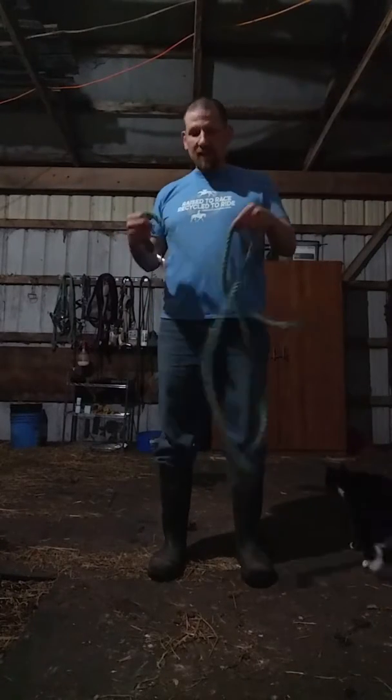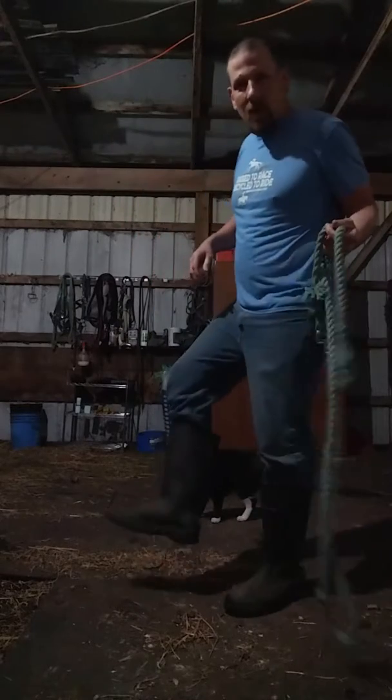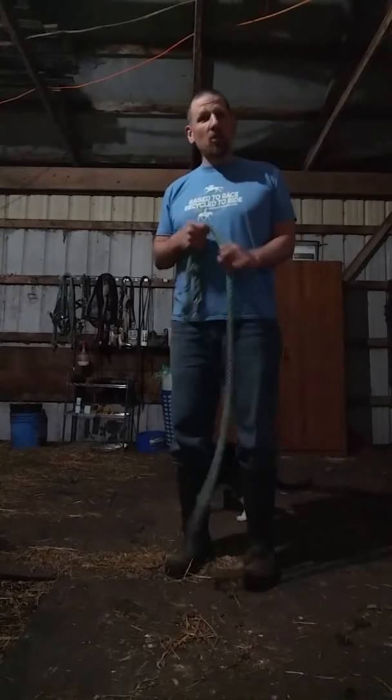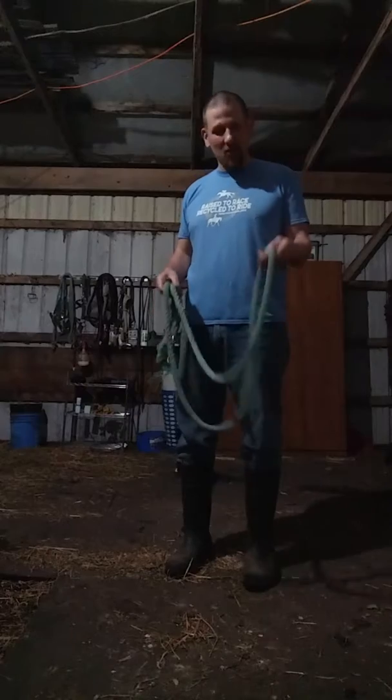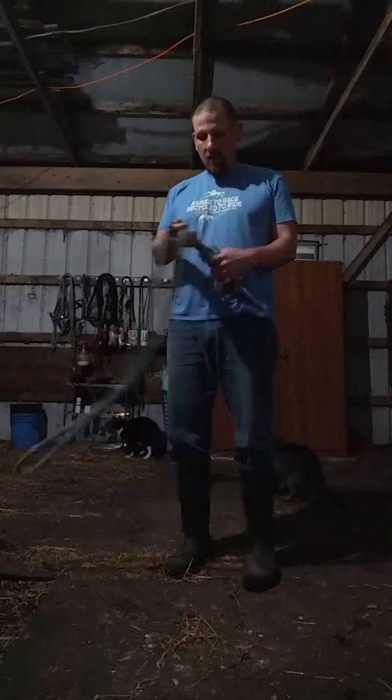For today's exercise, all you need is a lead rope. I'm in my muck boots — this is a little more challenging with muck boots on. You can do it in sneakers, you can do it in your riding boots, whatever is comfortable for you. We're just doing jump rope tonight.